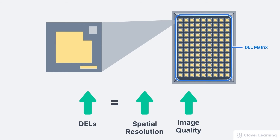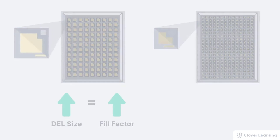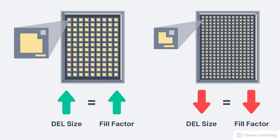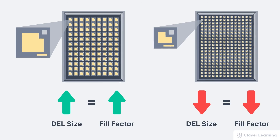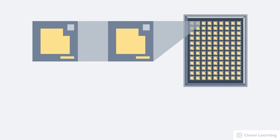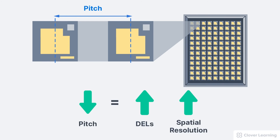You might be thinking all DELs should be extremely small in order to fit more in a matrix. However, as you shrink a DEL in size, the storage capacitor and TFT gate do not decrease in size along with the overall DEL. So smaller DELs actually have a reduced fill factor, which reduces the DEL's efficiency in absorbing X-ray or light photons. This decrease in efficiency requires an increase in beam intensity and therefore an increase in patient dose. The solution then is to reduce the distance between the DELs. This distance is called the pitch. A large matrix with a low pitch means more DELs in an area, which allows for higher spatial resolution.